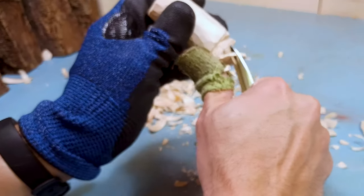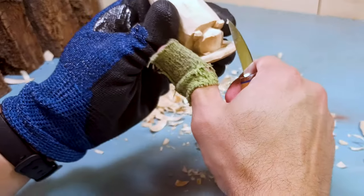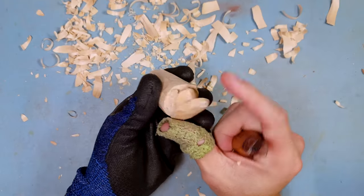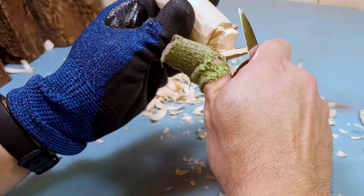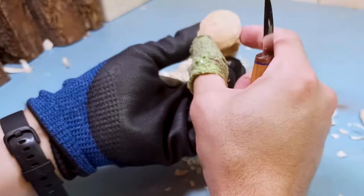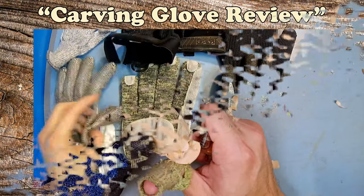So yeah, take care of yourself. Protect your fingers, protect your hands — you don't need to accidentally hurt yourself or put yourself in a situation where you might cut yourself. There's a funky spot in that wood there — it's a little bit softer than normal. Oh well, it happens.